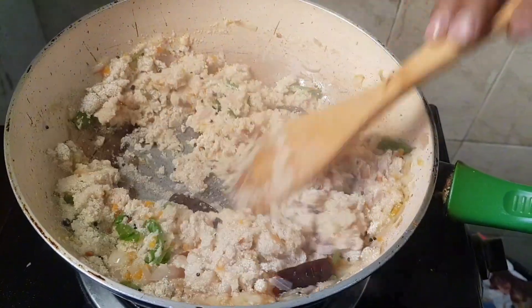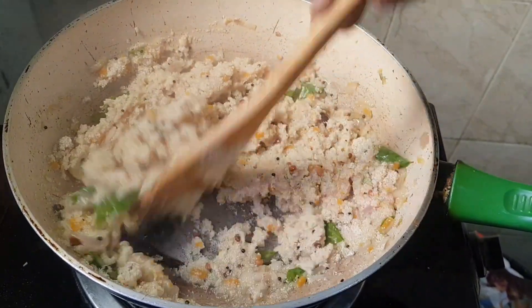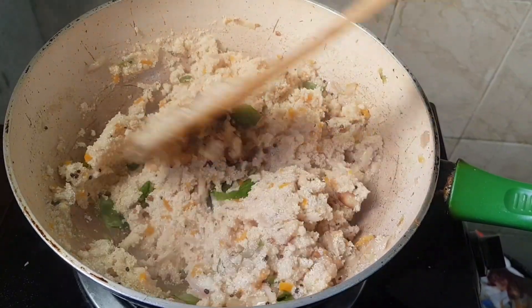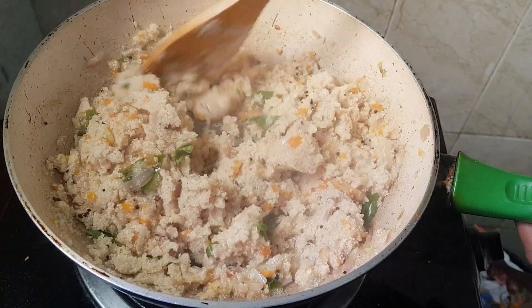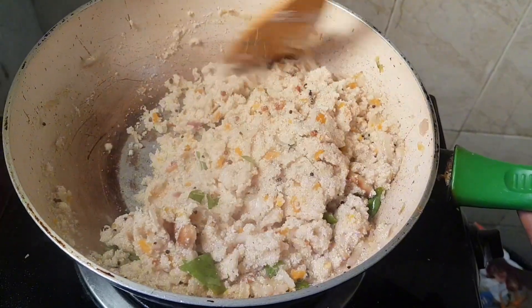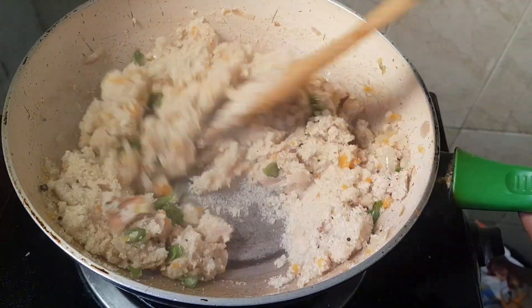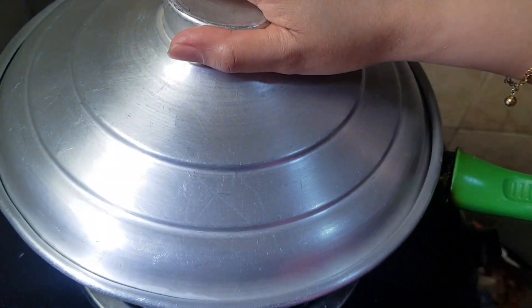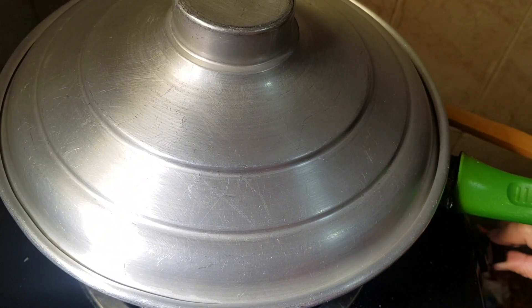Then we have to put the pot of water — mix it first. We have to go into the pot of water first. After 1 minute, we have to turn this off. We have to turn off the fire.